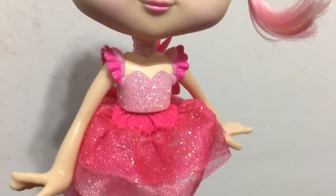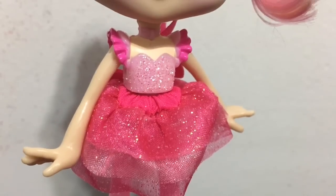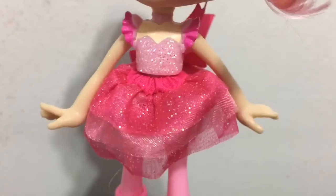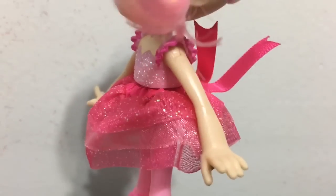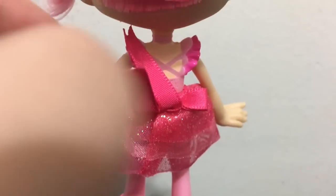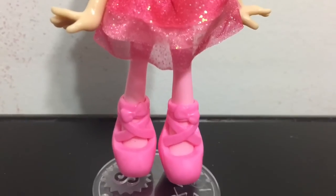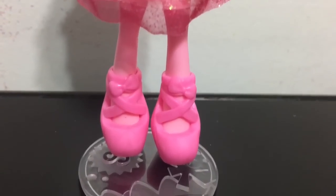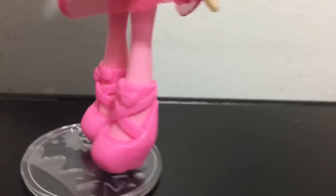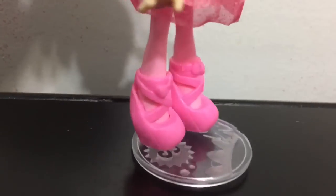Going down into her outfit, she has a plastic top with a fabric tutu to make up her ballerina outfit. The top is super glittery and the tutu part is too. If you turn her around she has a really cute pink bow on the back. Her legs are painted pink, and finally she has ballerina slippers that wrap around her ankles and make her look like she is standing on her tippy toes.